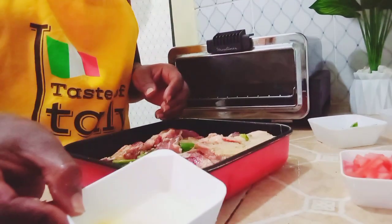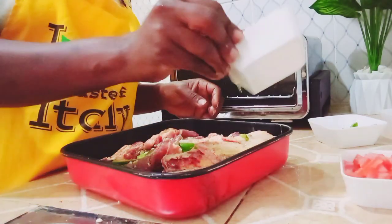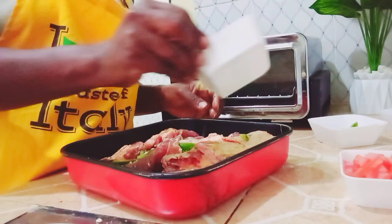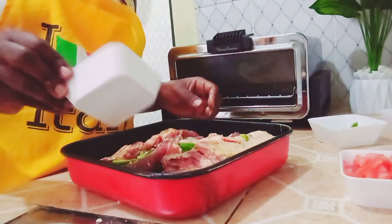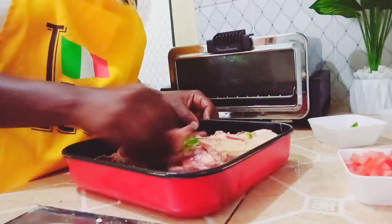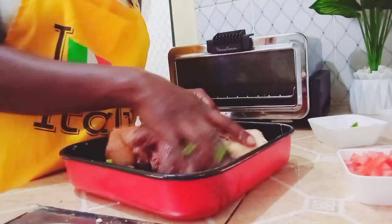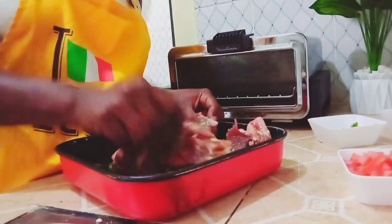I'm going to put some vegetable oil. This is also optional — this meat already has some fat, so when you put it in the oven on low heat all of that fat is going to melt. So you don't have to add the oil, but I prefer to put it myself.